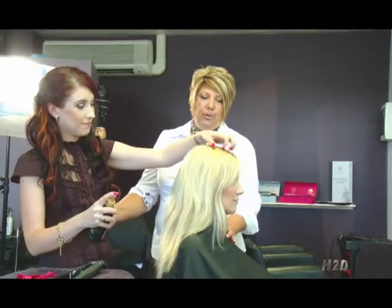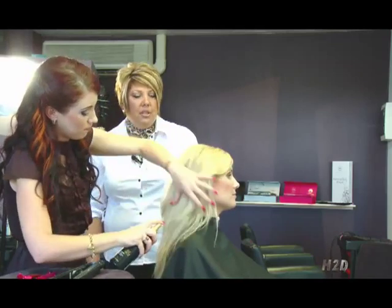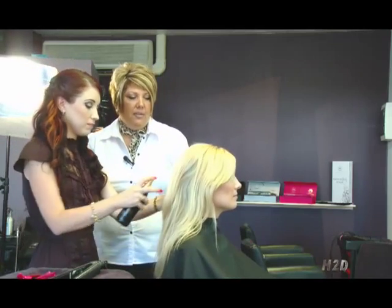This is Dana and this is Brooke, our model for today. Today we are going to show you how to use the H2D Straighten Iron.